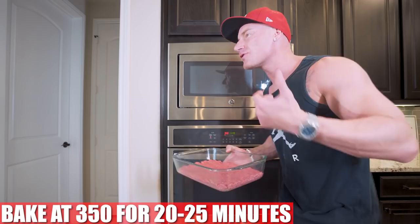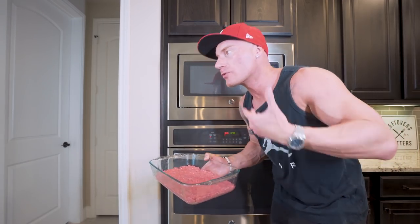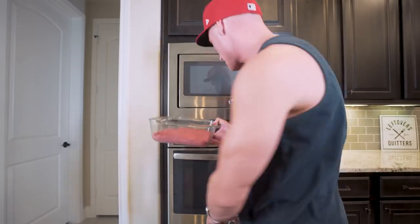We want to toss this in the oven at 350 degrees for about 20 to 25 minutes. 20 minutes is going to leave the inside a little pink if you want your burger more well done; 25 is where you want to be. All right, that's doing its thing — let's move on to the next step.